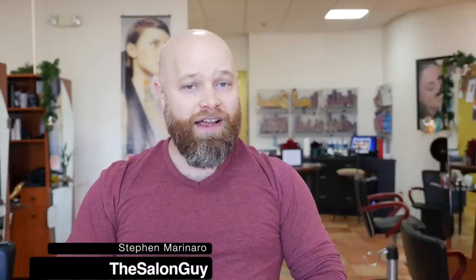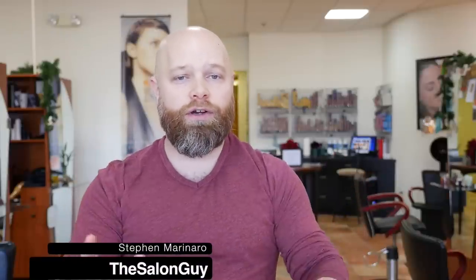Hey, what's up guys, Steven the salon guy here, and happy new year! I hope you all have a great start to 2015. I'm super excited to be bringing a new video for you guys. I've gotten so many requests for this — I'm talking over the last year, year and a half. Here it is guys: the Leonardo DiCaprio haircut from the movie Titanic.